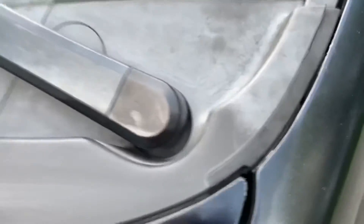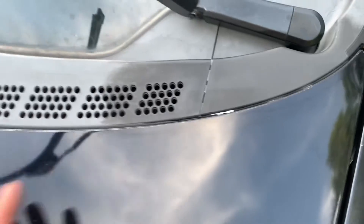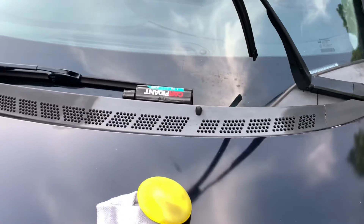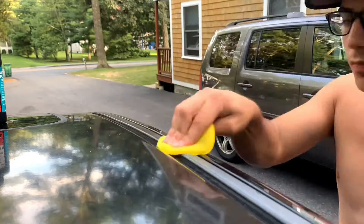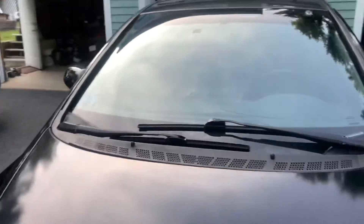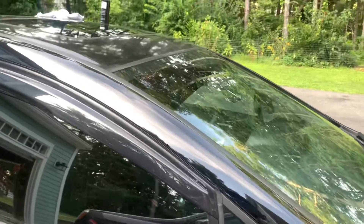Wipe that off and you can just tell — look at that, that gray right back to that black. It will be a pain to get those out of the cracks and stuff like that, but you can't beat it. Just a comparison from this gray to that black — I think it's a huge difference. I definitely recommend this product. I did the front as well, you can tell it's so much better. It will be in the link down below if you guys are interested. Thank you guys for watching and I'll see you guys in the next one — peace!